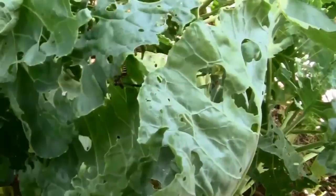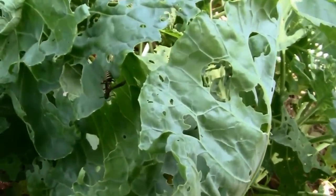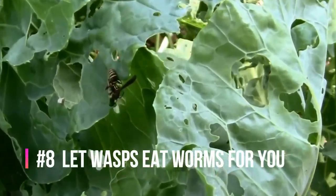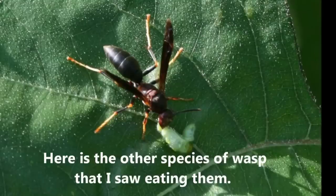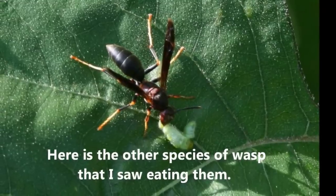Have you ever noticed wasps around your cabbage, cauliflower, broccoli, and other brassicas? They are there looking for cabbage worms and other caterpillars — they like to eat them. So, unless you're allergic to bees and wasps, wasps can actually be your friend in the garden.